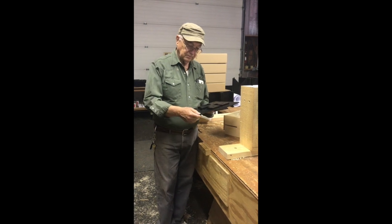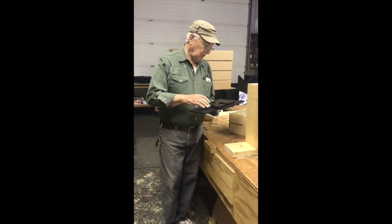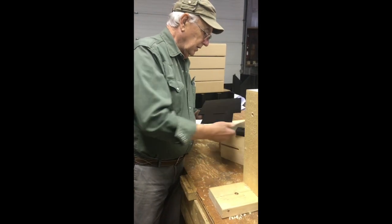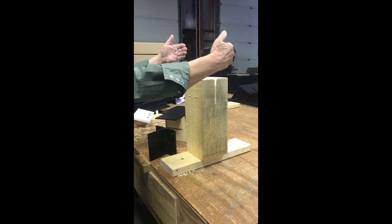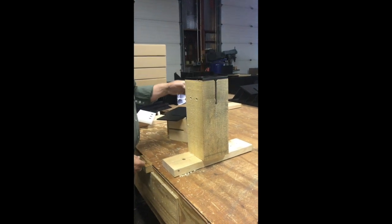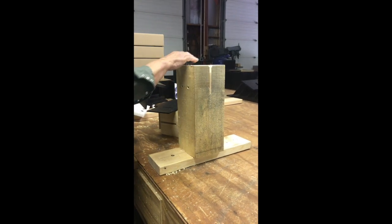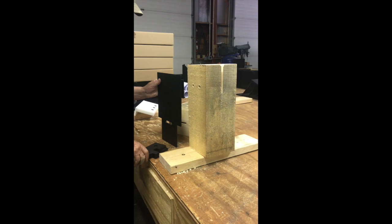I'm Pete and I want to demonstrate how you can use your three-way connector to connect three beams. This is a three-way connector — it's basically a knife plate connector. This is a vertical post and you're going to attach two beams on top of the vertical post with this knife plate connector. When you prepare this, you cut your slot but you don't necessarily need the chamfer because there is no radius on the three-way connector.